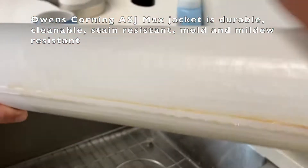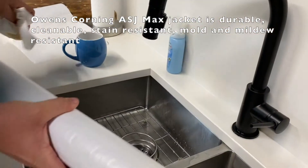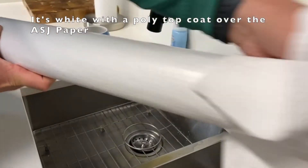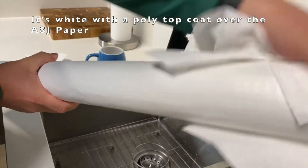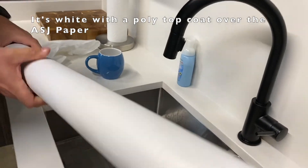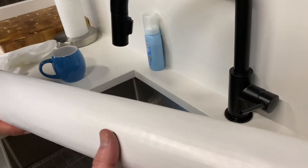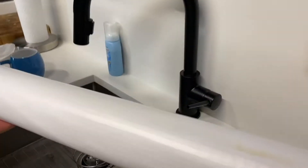Let's wipe that down. See how it's going away entirely? Not staining the jacket, which is tremendous. You can do this and not stain the jacket from a mold and moisture aspect on a job site. Do you feel any moisture on there, or is that bone dry? It's completely dry.